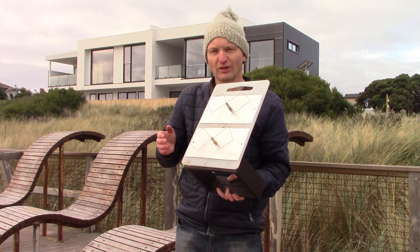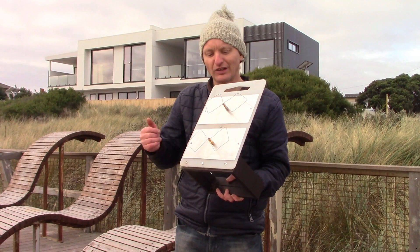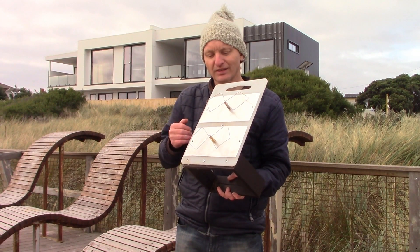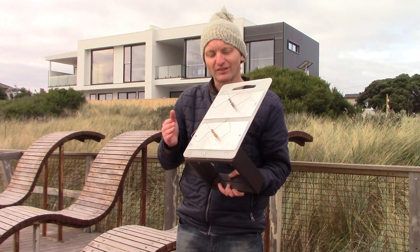I should mention that, as I say this, it's the eve of the Microwave Activity Day. So with any luck, this will be prepared and working in time for that. That's tomorrow.